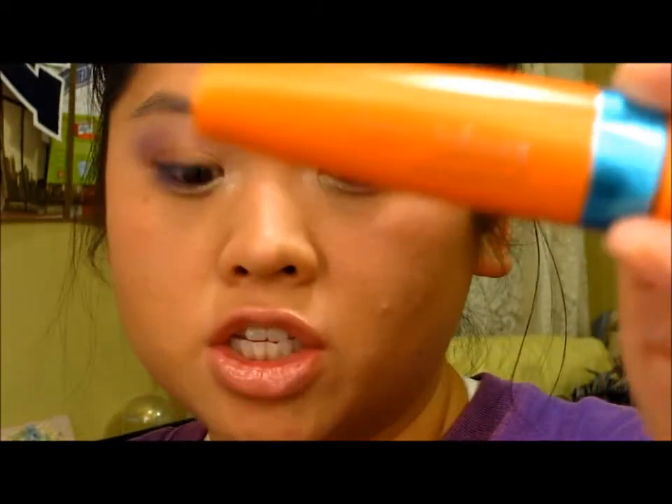To finish off the look I am going to curl my lashes and put on the Cover Girl Lash Splash mascara, because it holds my curl really well. And since I'm not putting on false eyelashes, I need all the help that I can get.